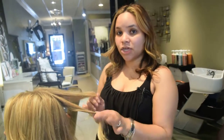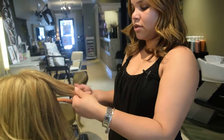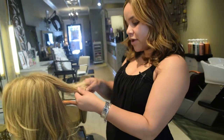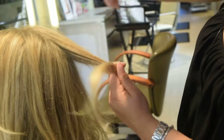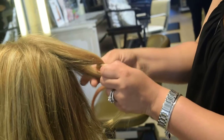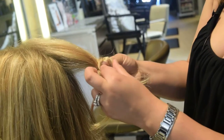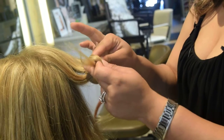First you want to start by taking two sections. You want to take your finger, you want to roll the hair around the finger, take another piece of the hair, put it around, go over, then you want to open it up a little bit. You want to put a little piece of the hair in here and the hair that's left over, you want to put in here.